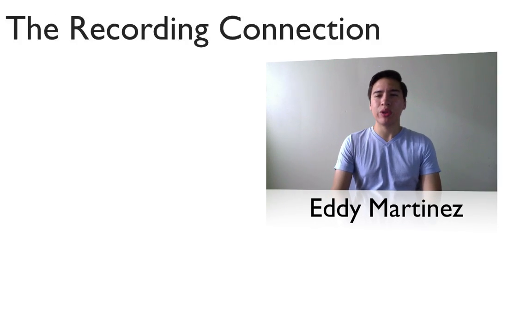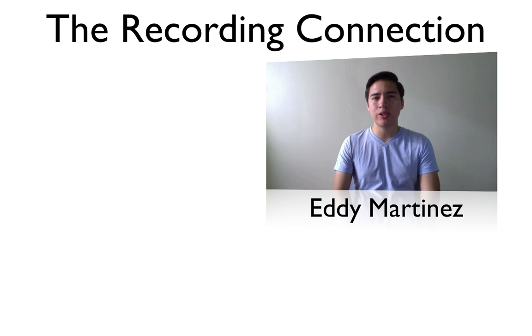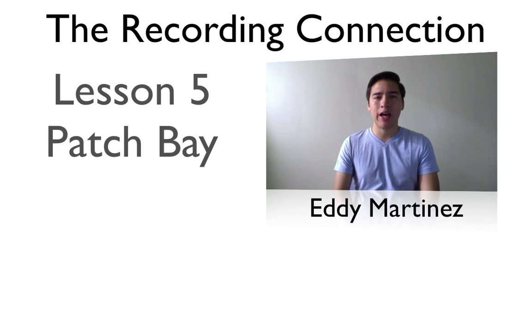Hey, what's going on guys? Eddie Martinez here with the Recording Connection, and welcome to your additional supplemental video for lesson number five: the patch bay and signal flow. In the last video we covered how the patch bay works.